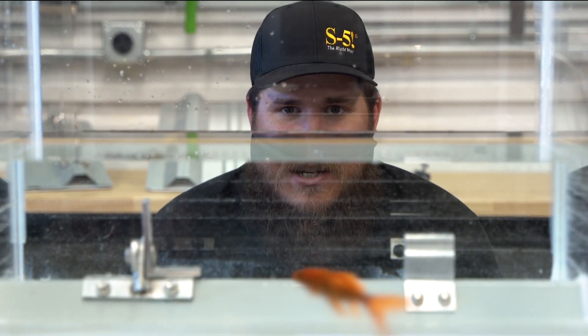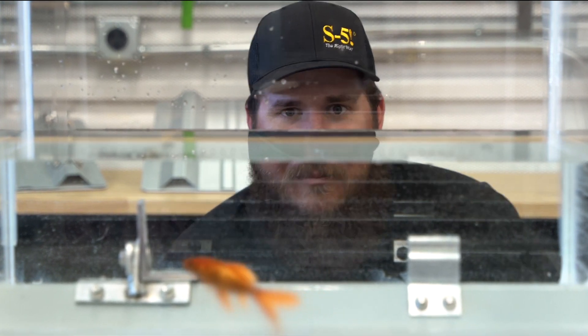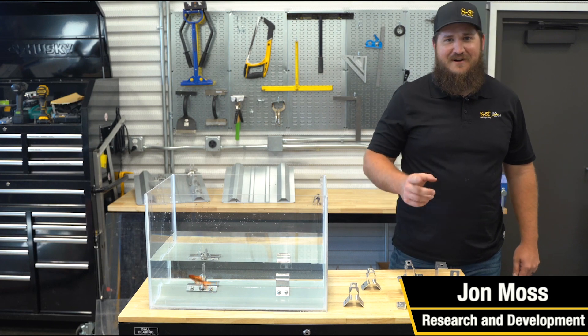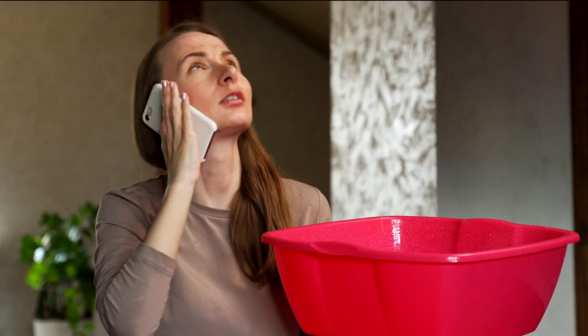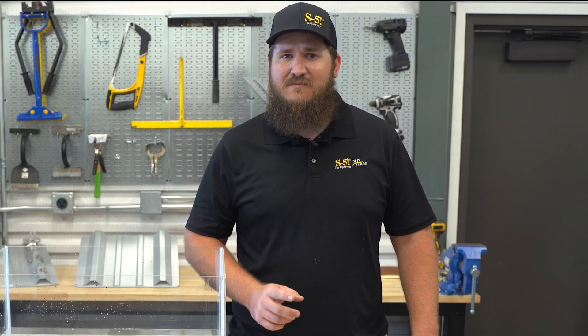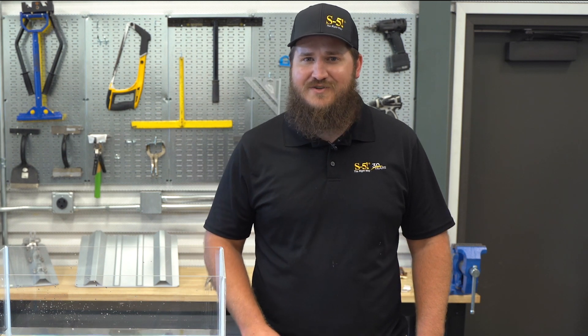Are you sick of companies with fishy water resistant claims? We don't blame you. That's why at S5 we back our product claims through verifiable industry testing. After all, once your roof starts leaking, how much is a waterproof guarantee really worth? Very little, let me tell you. How can you be sure that the promises being made by attachment manufacturers will actually hold water?